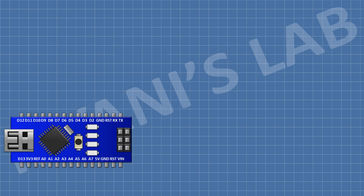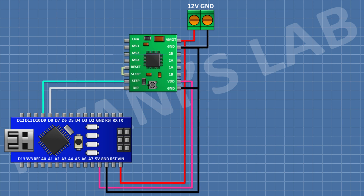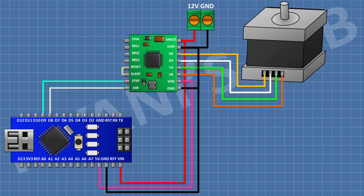First connect the Arduino, then connect a two-pin terminal block — one pin to the VIN pin of Arduino and the other to ground. Connect the A4988 stepper motor driver: its ground pins to ground, VM pin to VIN, VDD to the 5V pin, STEP pin to D9, and DIRECTION pin to D8. Connect its SLEEP and RESET pins together.